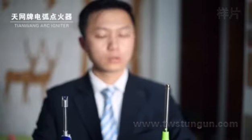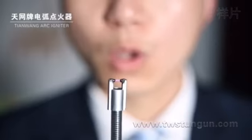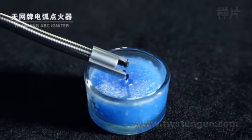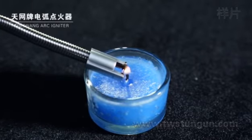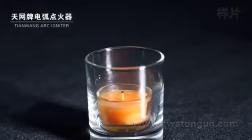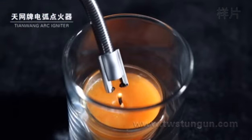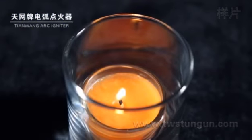Windproof and splashproof. Works perfect even under heavy weather. Creatively sliding ignition.